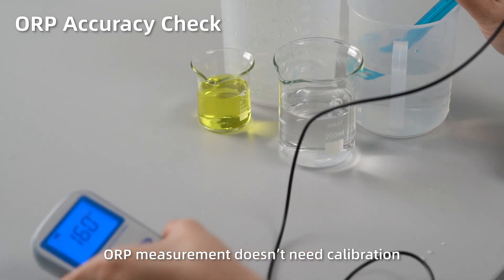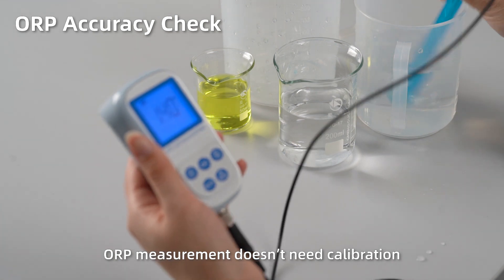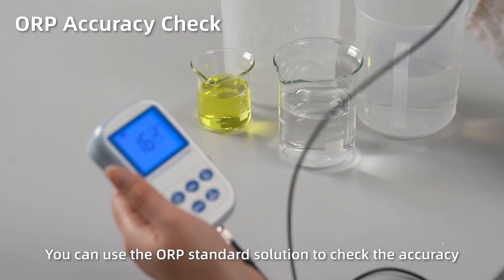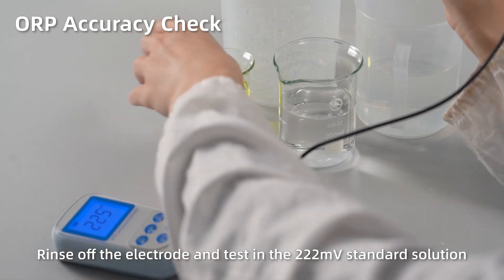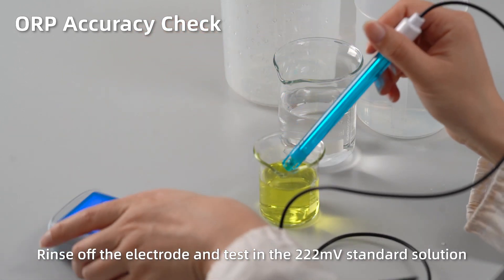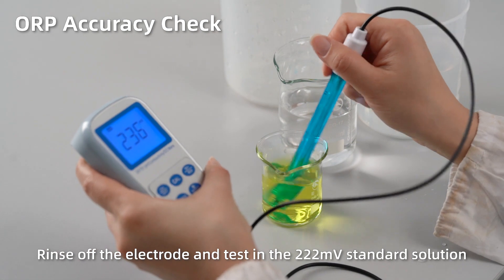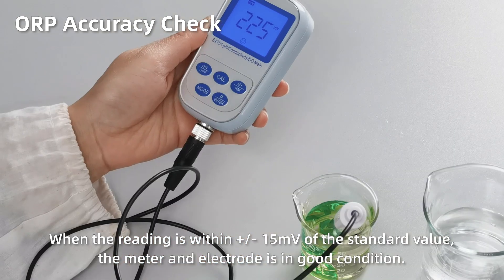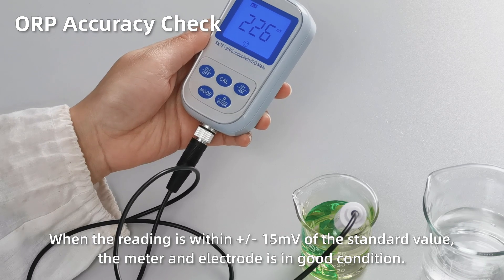ORP accuracy check. ORP measurement doesn't need calibration. You can use the ORP standard solution to check the accuracy. Rinse off the electrode and test in the 222 mV standard solution. When the reading is within 50 mV of the standard value, the meter and electrode are in good condition.